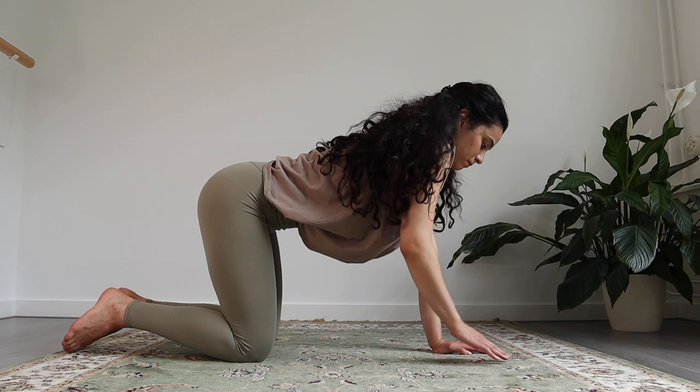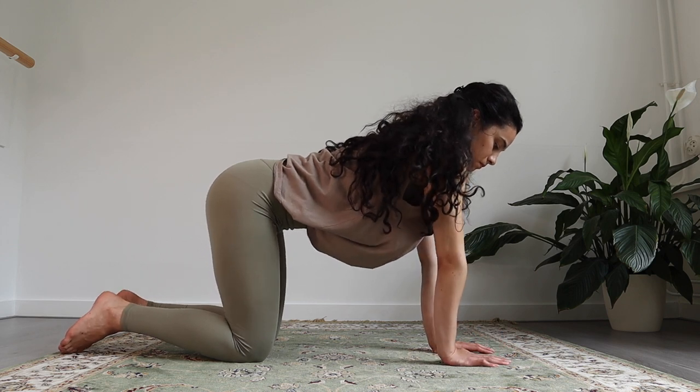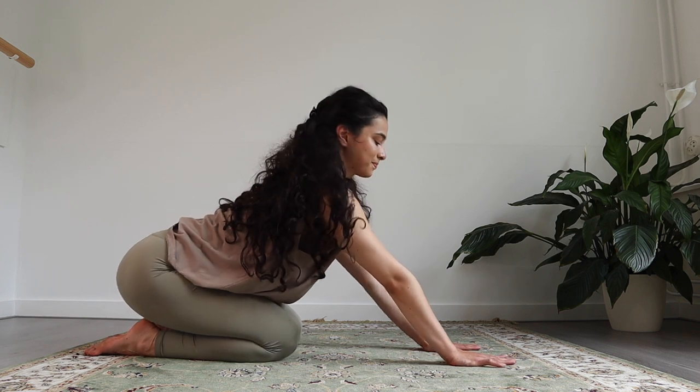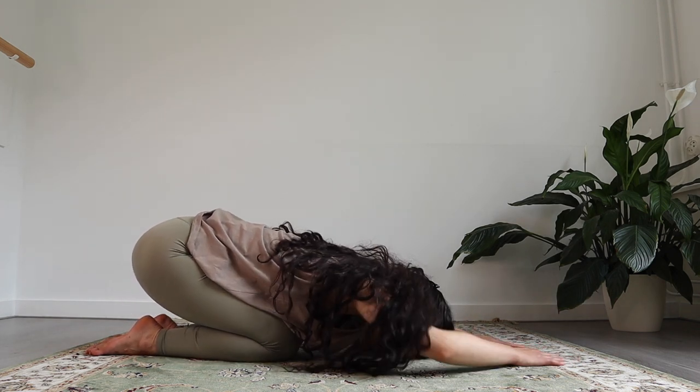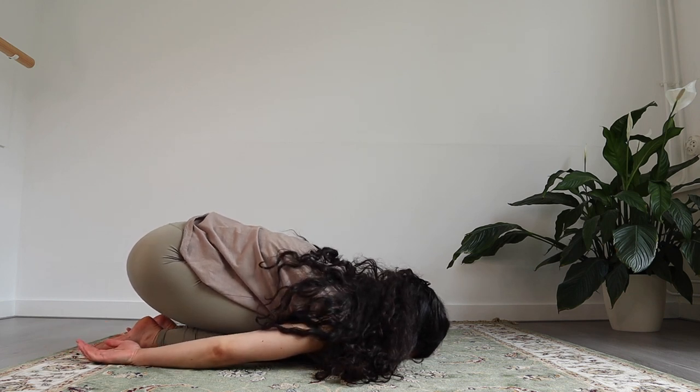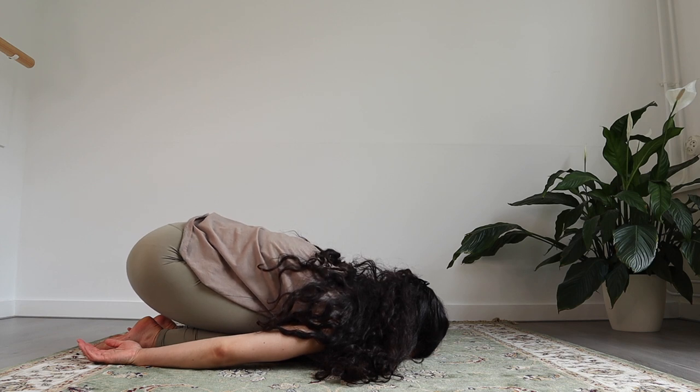And then slowly you're coming out of it. Now take a moment. Coming into your child's pose one more time. You can place your arms next to your body this time — completely relax, forehead to the mat. Notice how your arms feel, and your shoulders, your hands.